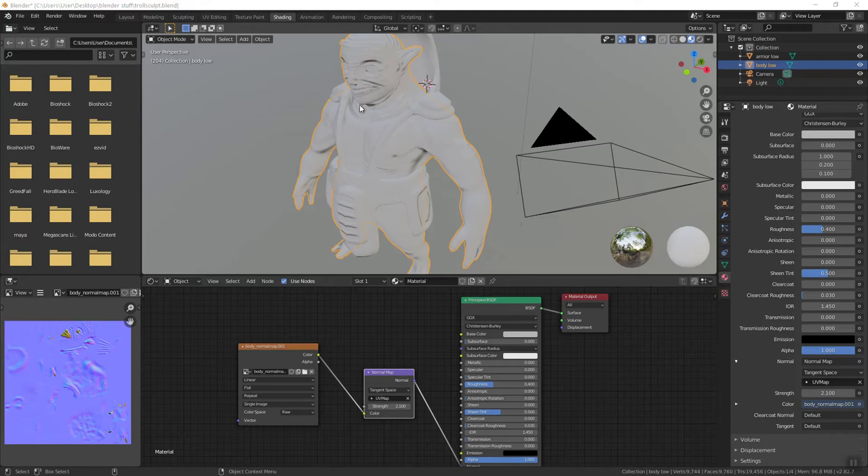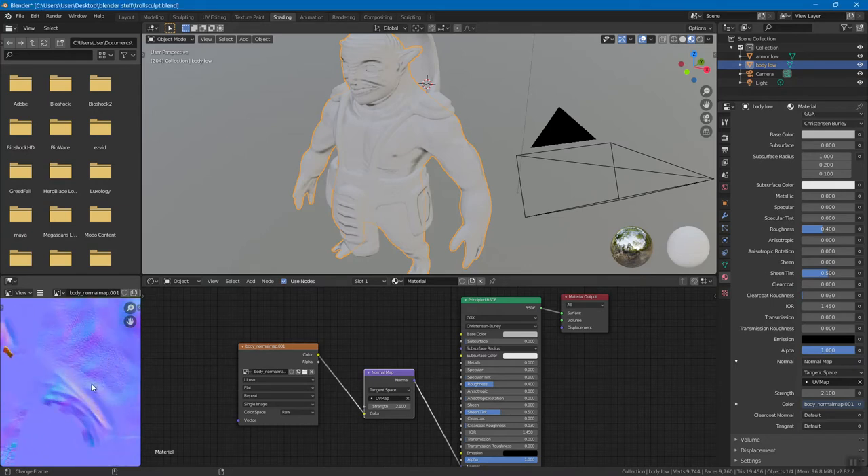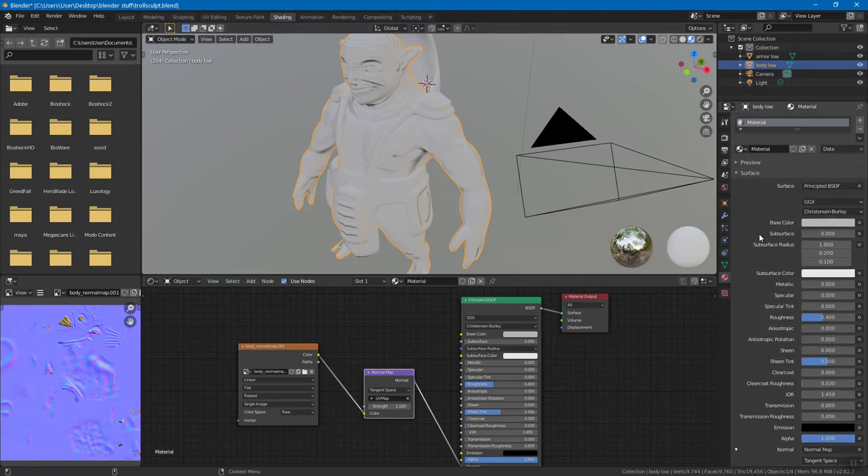I did want to point something out in the shading layout here. For whatever reason, my maps actually baked kind of inverted — at least some of them baked inverted. I do not know why that was happening because I actually tried to recreate it and it didn't have a problem — it baked normally. So by default, Blender should bake fine. I've tried to recreate this inverted effect, particularly in the armor you can see there, and I couldn't with the default settings I had. Keep that in mind as you bake stuff.